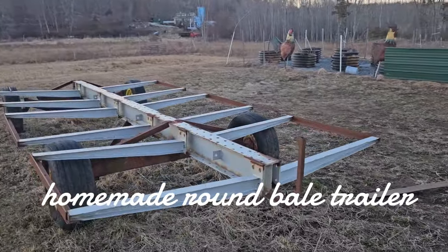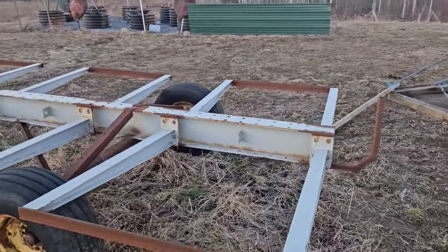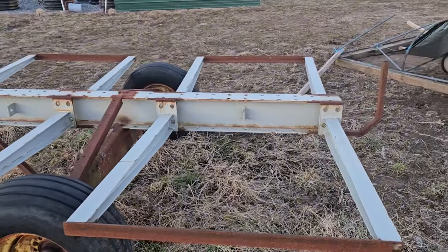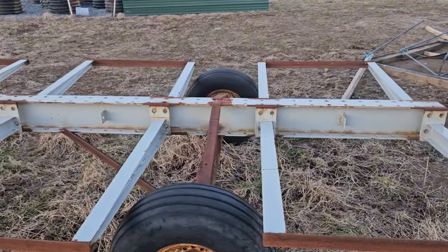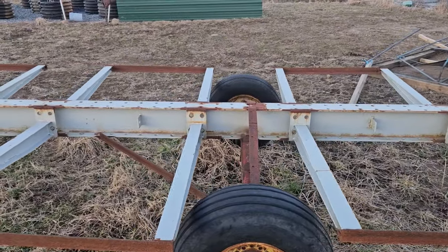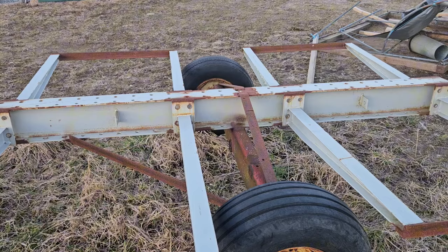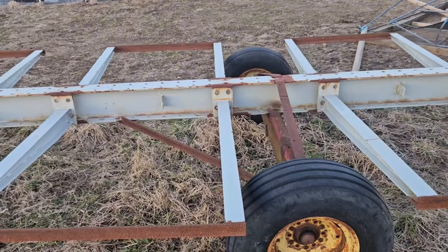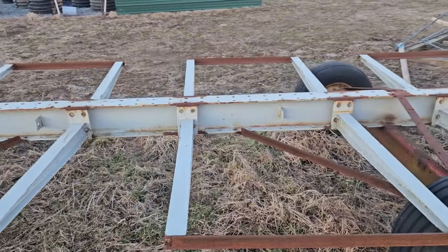I figured I'd show you guys the homemade round bale trailer we made. Some of the bunks at the local Home Depot and Lowe's use these I-beams, and these bars right here actually bolt up on the top and they load all the lumber and stuff on them. I got the beams and the arms relatively really cheap.